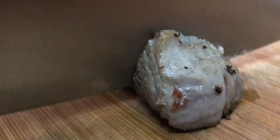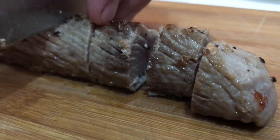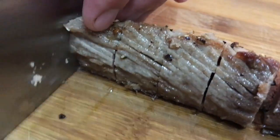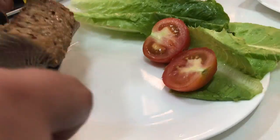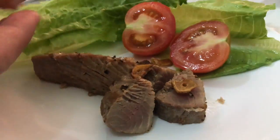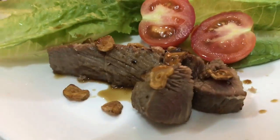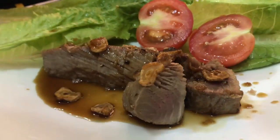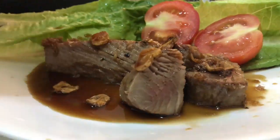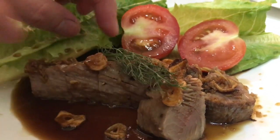Now we'll slice the fish into a serving size, cooked medium rare, then transfer it into a plate. Top with some garlic flakes, pour a generous amount of sweet ginger soy sauce, and top it with fresh dill.